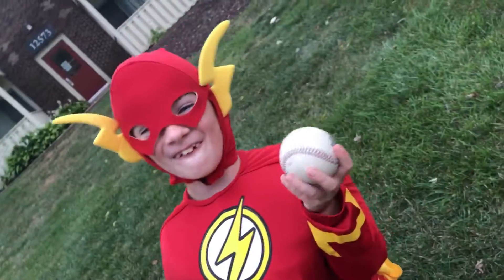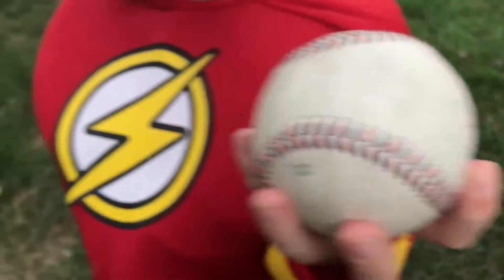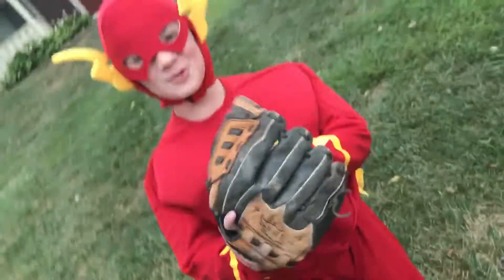First, how you hold the ball. Next, how you throw the ball.